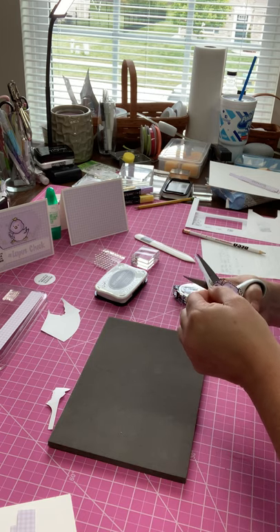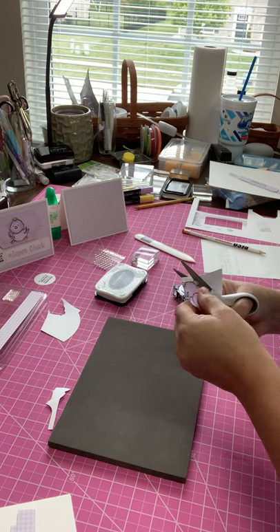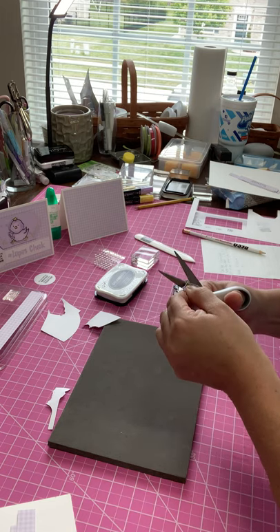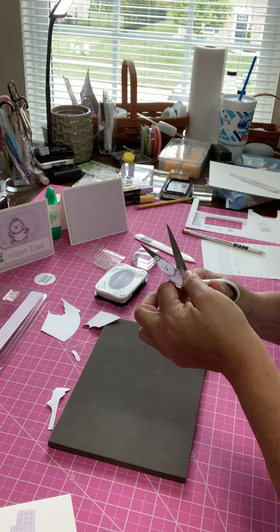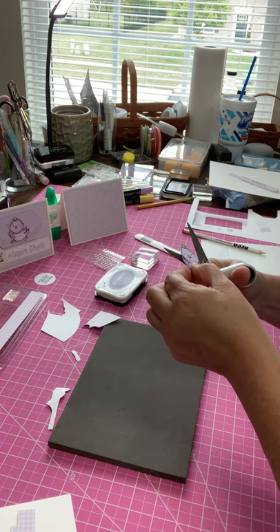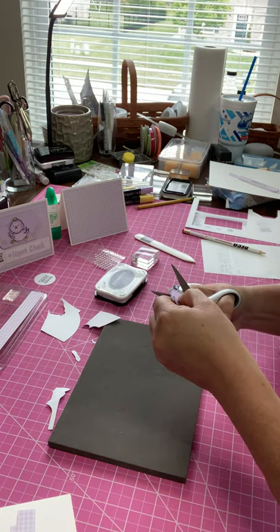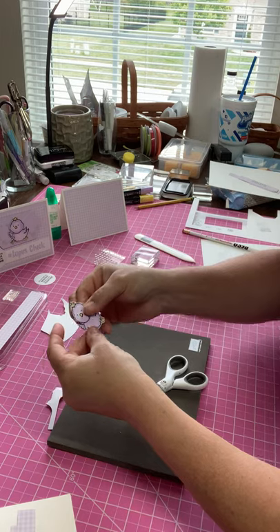Sometimes fussy cutting hurts really bad because my hands hurt a lot with lupus, so I'll cut a little bit, set it aside, work on something else, then come back. The cards are homemade and made with love. I'm so glad I personally found Stampin' Up because it's given me something I can do that gives me joy. If you're interested in joining my team, go to mcghcrafting.com — there's a section on how to join and I would love to have you.